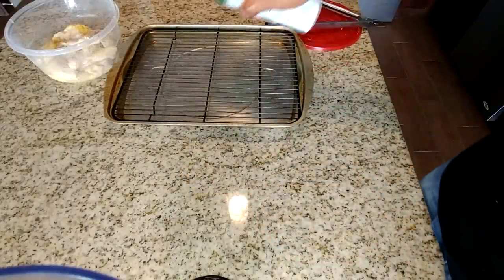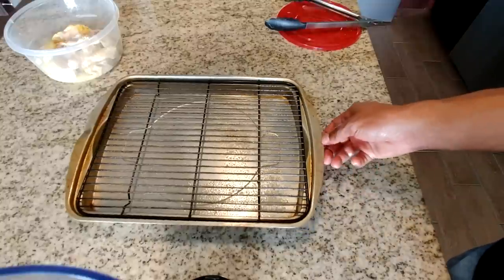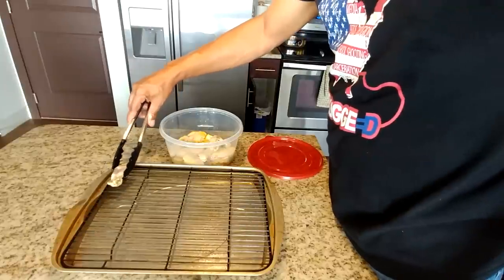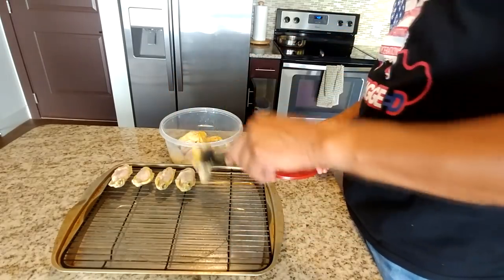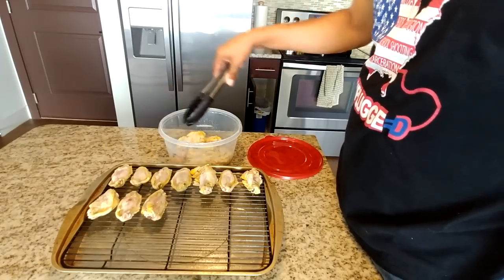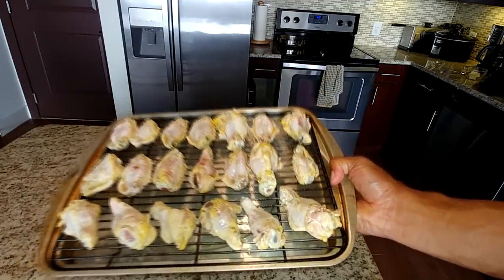The next thing you want to do is take your pan — don't forget to line your pan. Take some cooking spray and spray your pan. Once you've done that, you're ready to place your chicken onto the pan skin side down, about a half inch to an inch apart. Try not to overcrowd it — you want to give your chicken room to cook. Go ahead and add all the pieces of chicken to your pan.